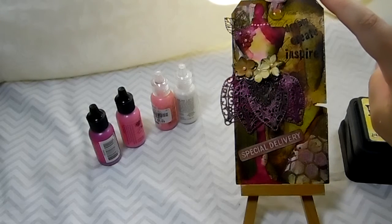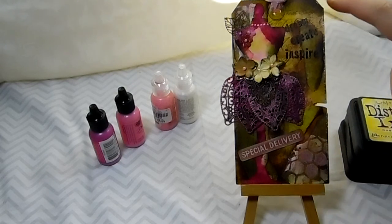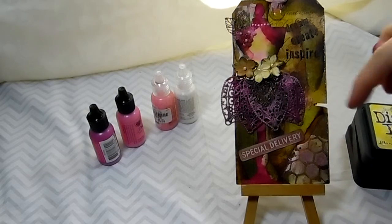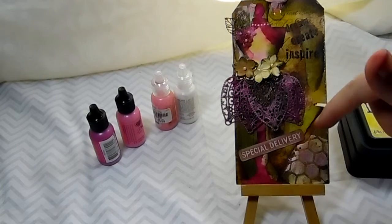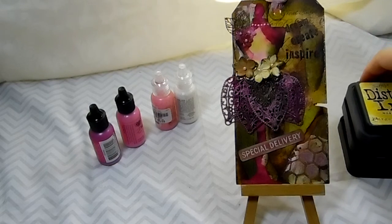I went over it with Tim Holtz micro glaze and let that dry, then I layered on the paper and used Ranger's matte medium. I distressed it with the distress inks — I had the yellow in the center, then went with the forest moss, and on the outside is the ground espresso.